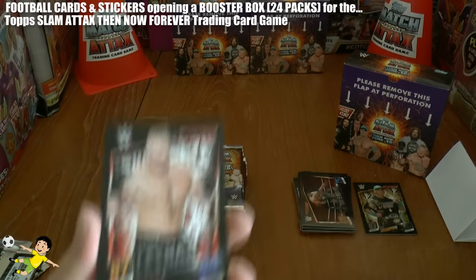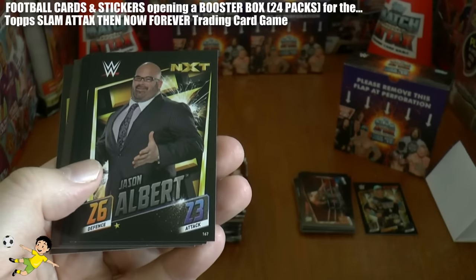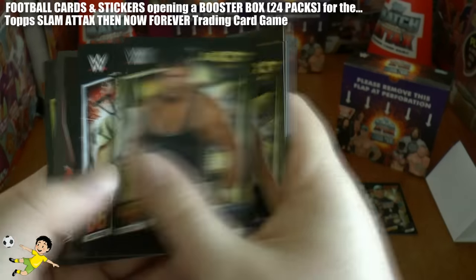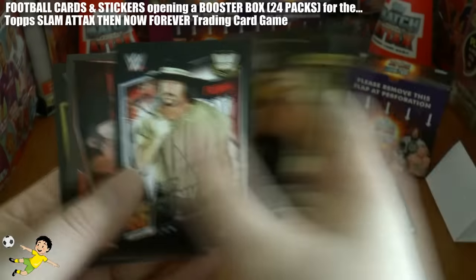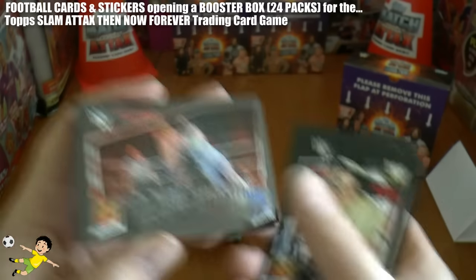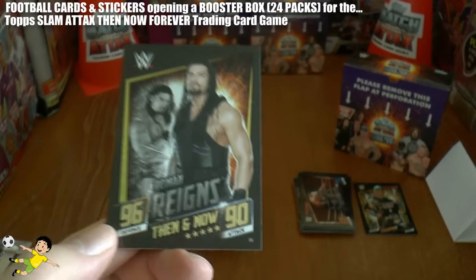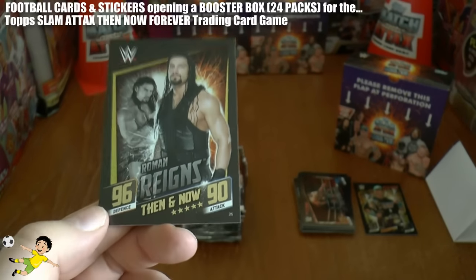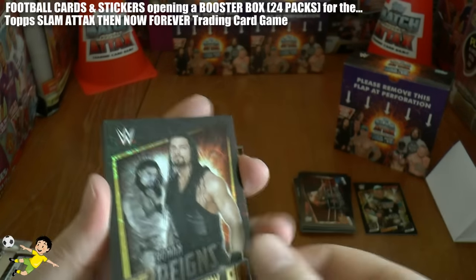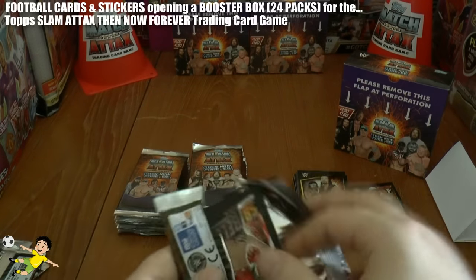Next pack out. We have Brock Lesnar, Ryback, Jason Albert, Cal Bishop, Sawyer Fulton, Terry Funk, and the Luke Harper Discus Clothesline - there he is giving that guy a clothesline. And we've got another really cool card here - Roman Reigns Then and Now. 96 defence, 90 attack. That's really superb. There's kind of another image of the guy in the background in black and white - really nicely designed card that one.